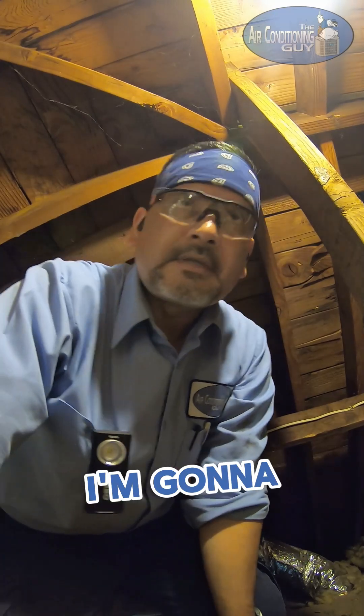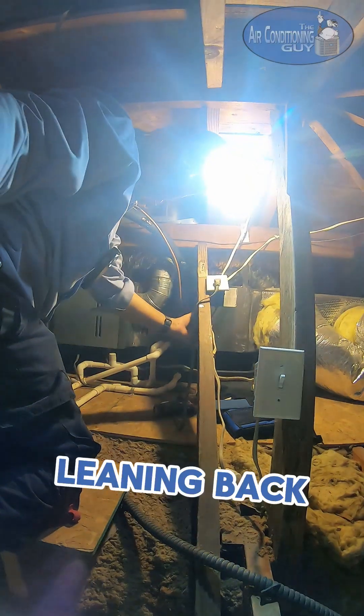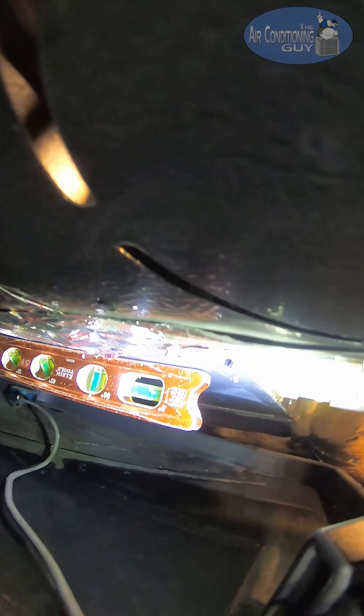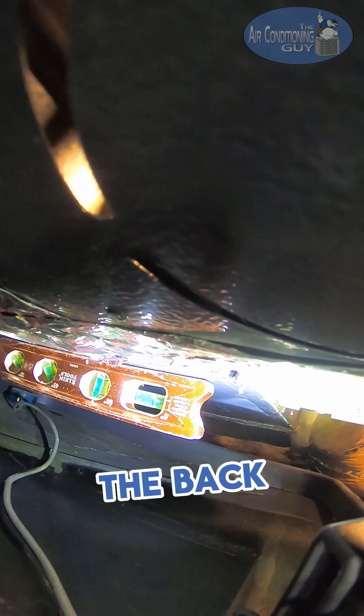So first I'm gonna check to see if this coil is level. The evaporator coil is leaning back. I'll show you. See the bubble? I don't know if you can see the bubble, but the coil is tilted towards the back.